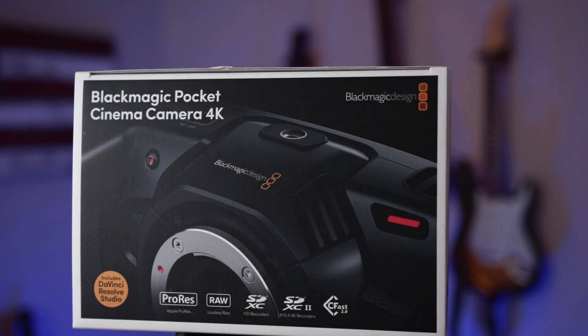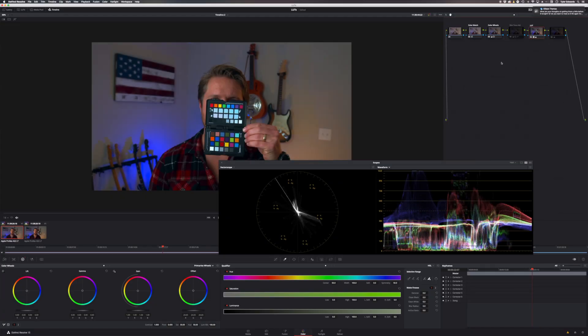When you open the box, you get the camera, obviously, a battery, the AC adapter, and DaVinci Resolve Studio. For those of you that are new to filmmaking and editing, I would just use DaVinci Resolve Studio that came with the camera. It's a $300 software and you can edit, do graphics, and color grading all in one package. It's become a much more robust editing suite than it has in the past. I would definitely just learn DaVinci Resolve instead of Final Cut or Premiere Pro.